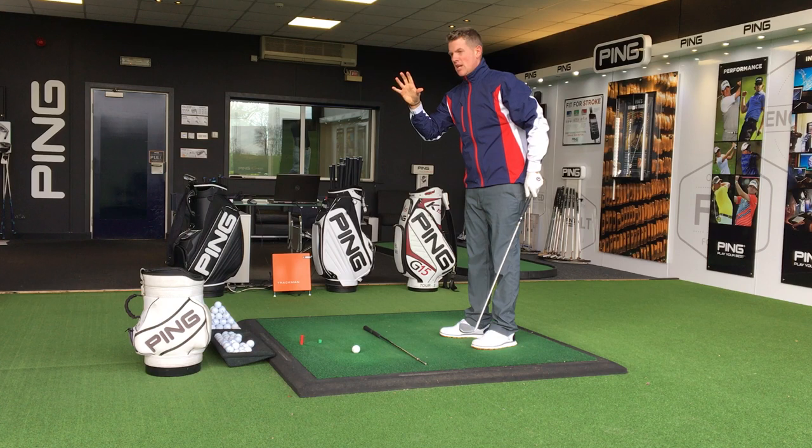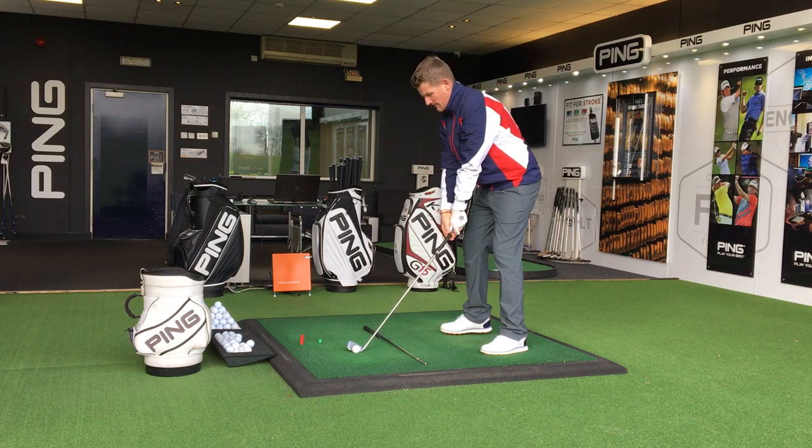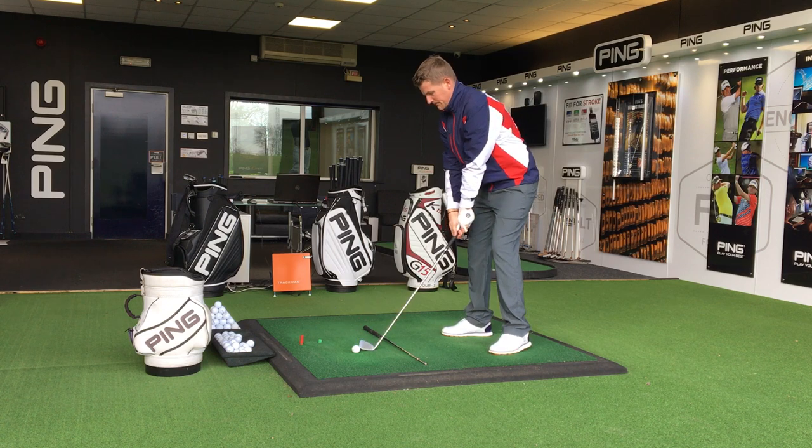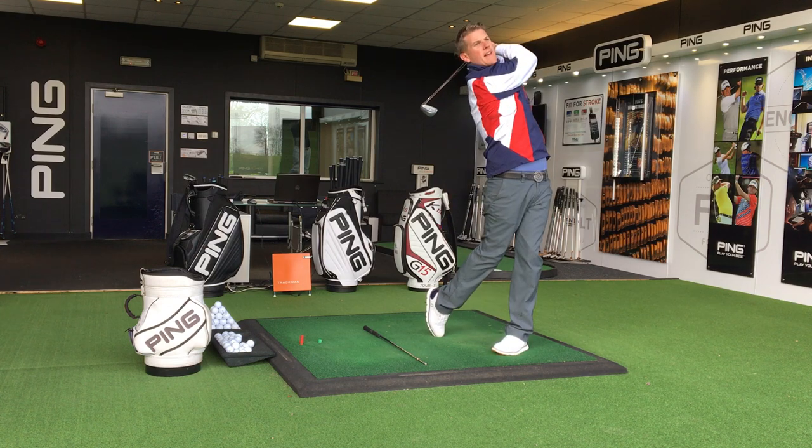Now this is just going to help with a smoother transition, which is going to lead to better timing. So normal setup, go to the top, little pause, then hit that golf shot.